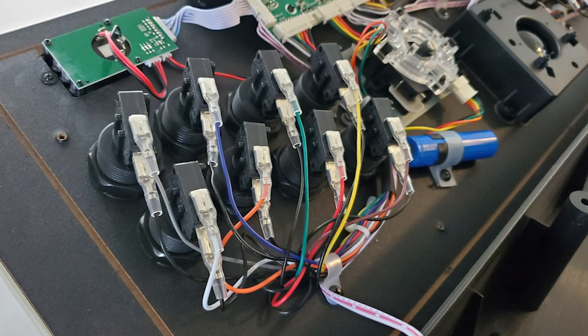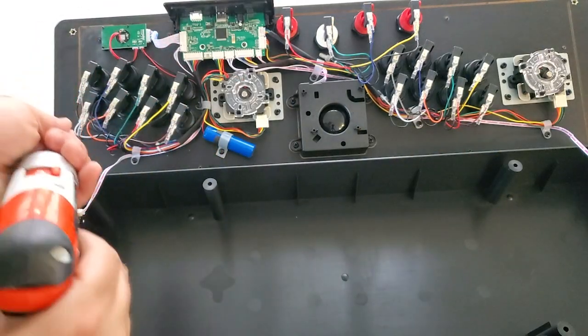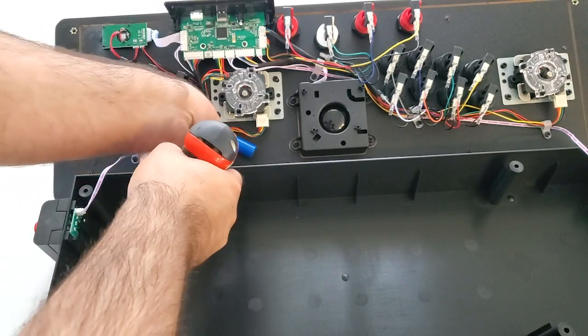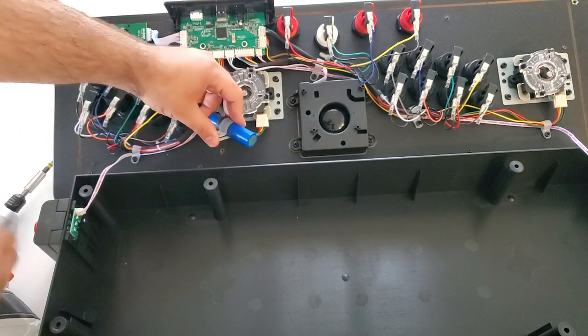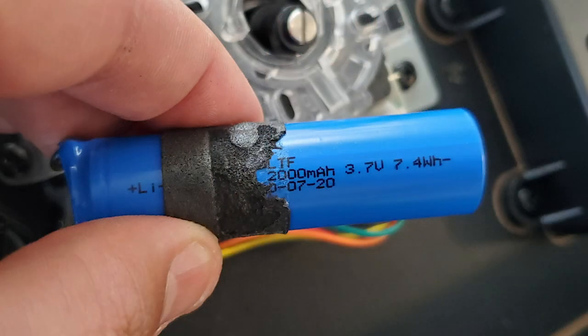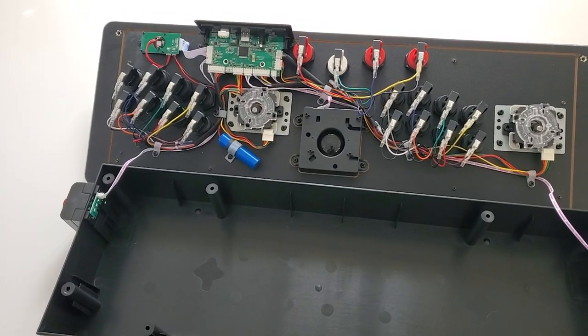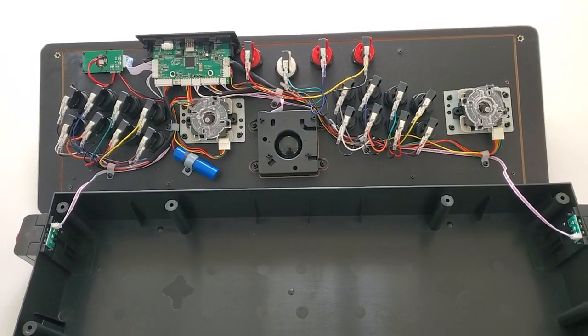One thing I appreciate is that the parts AtGames uses are very easy to swap — nothing is soldered together or heavily glued down. So if you want to replace joysticks, buttons, micro switches, or anything else, it's a fairly simple process. I've been curious about the battery since the original information came out. After disassembling and removing some foam, it looks like a 2000mAh battery. This is okay and should give a fair number of hours of play, but I'd have liked to see a 3000 or 3500mAh battery for extended gameplay.